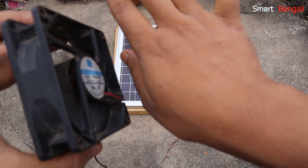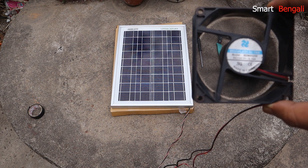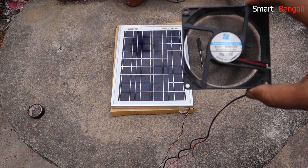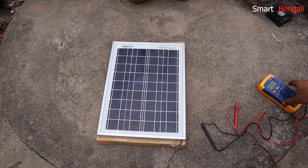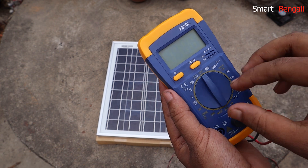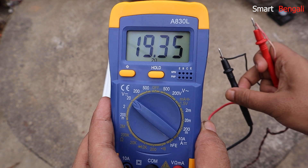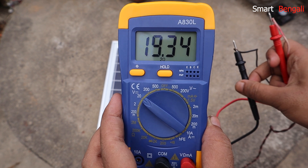Our test and review is almost over — just one thing left. Let me see exactly how much voltage I'm getting out of this panel, which will give us an idea of its efficiency. Today is pretty cloudy, so I don't expect it will give the full rated voltage. I've connected a multimeter to the panel — the red probe to the live wire and the black probe to the negative. Let's set it to DC 20V. Wow, even in this cloudy weather it's giving approximately 20V, which is the rated voltage. This is amazing.